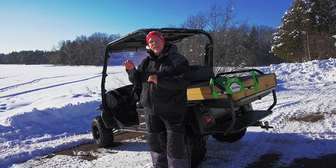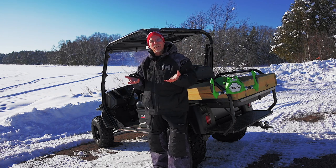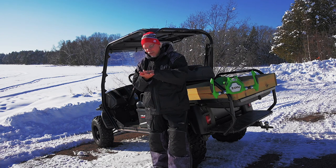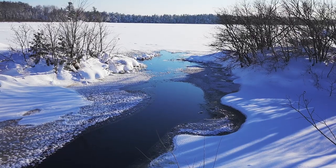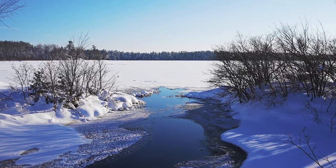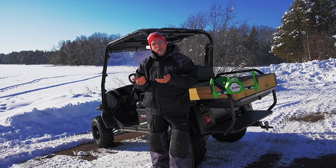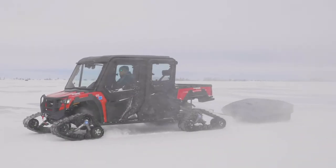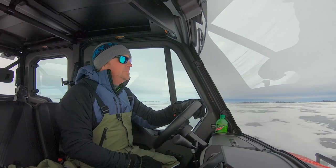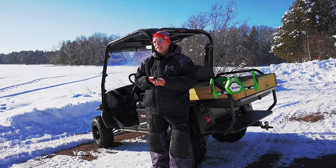Snow is a fantastic insulator — it can be 30 below zero and you'll still have a layer of slush and water underneath that snow. Other places to look for danger are where a stream or creek comes out into a lake. Right by the stream, if there's good flow, it may still be open, and anything fairly close to that area is a warning signal.